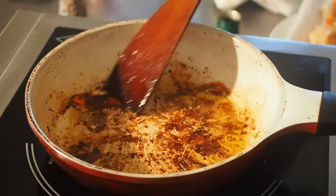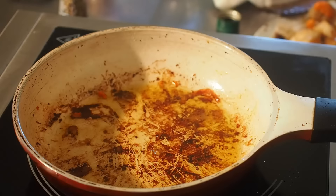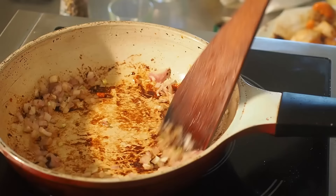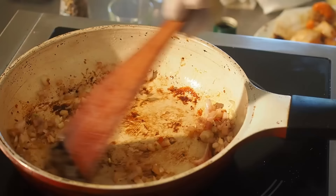J'ai coupé le feu. J'enlève les Saint-Jacques et je retire l'huile qui reste complètement. Je jette mon échalote dans ma poêle et je vais la faire juste réduire un petit peu. Je gratte le fond de ma poêle avec mon échalote pour nettoyer la croûte au fond, qui est très bonne, pour éviter qu'elle ne noircisse trop.